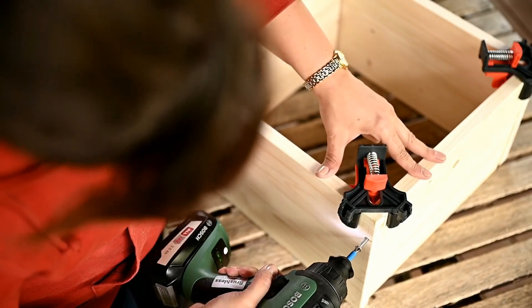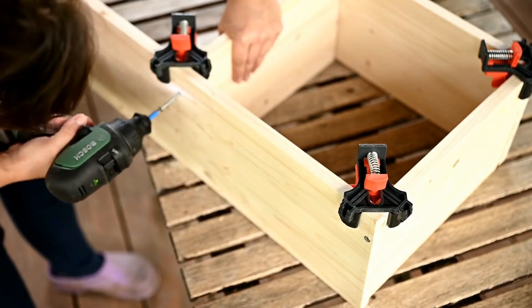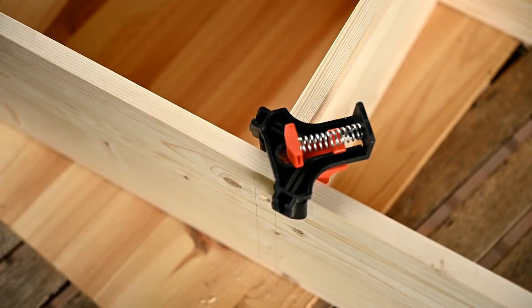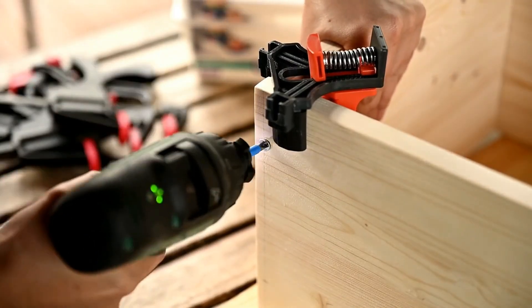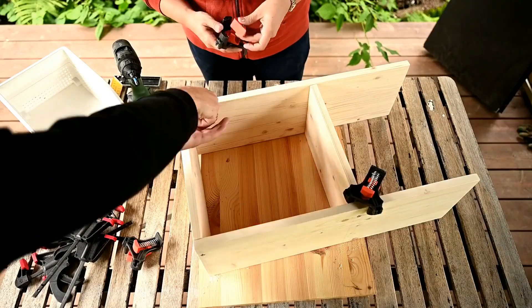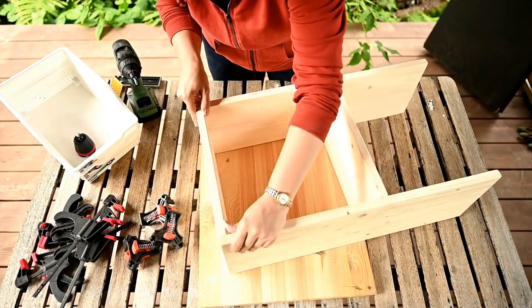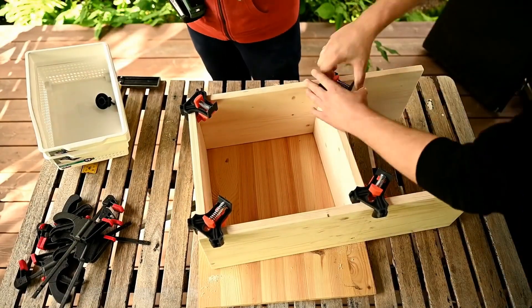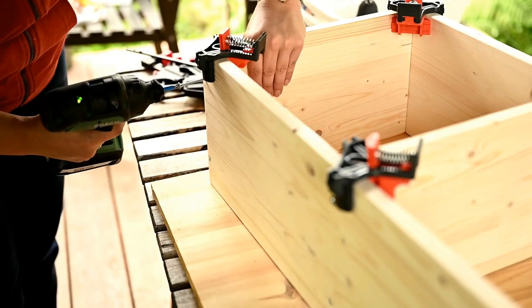Finally I'm assembling this side. Then I'm removing the clamps, turning the structure over, and clamping the shelves on the other side and repeating all the process again, finally assembling the organizer.